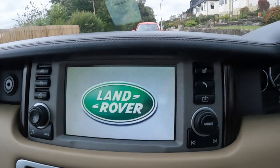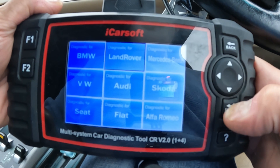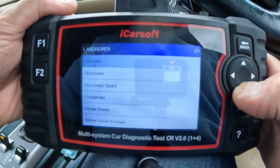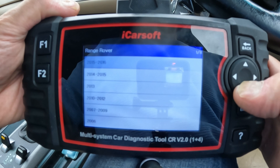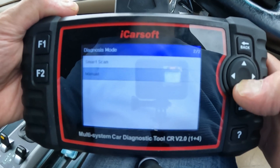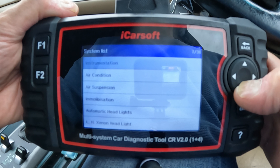Let's go straight into the diagnostics. I'm not going to do a smart scan — I'm going straight into manual scan because I know the area I'm looking for is the suspension. We have a Range Rover, an L322, so it's 2002 to 2005. Let's go manual and head straight to the air suspension.